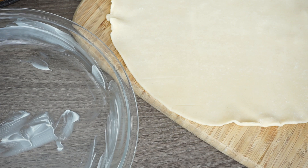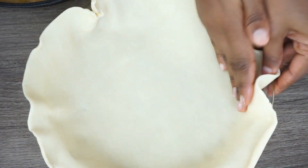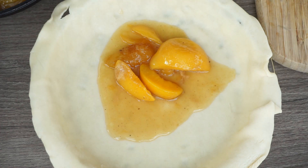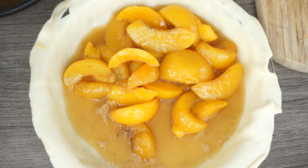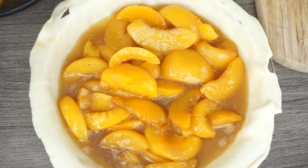I buttered up my baking dish, then I'm going to place the pie crust on there. Make sure your butter is melted so it doesn't stick once it's done cooking. Once you place the pie crust on there, make sure you flatten it with your fingers because you don't want any air bubbles — it's going to look a disaster. Press it down firmly. Now we're going to place our peaches in there, then cover it with the second pie crust.